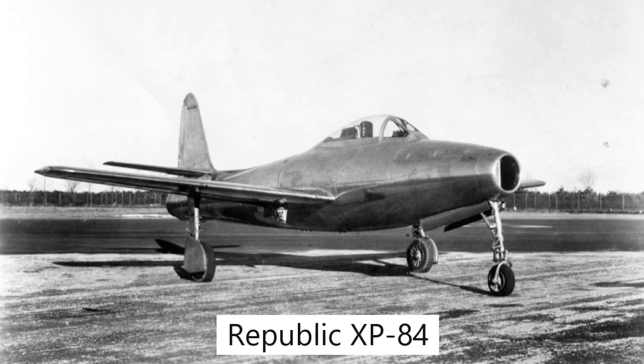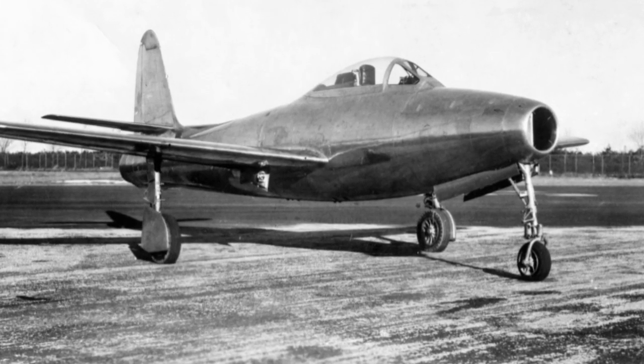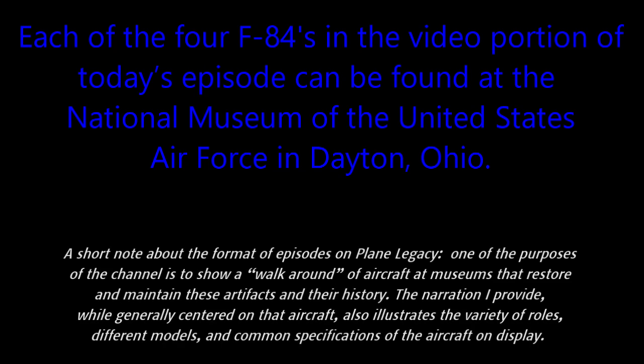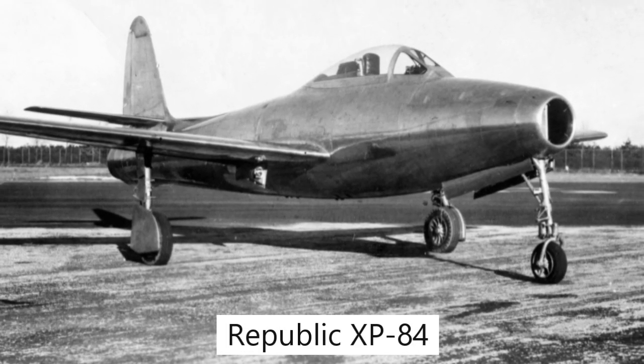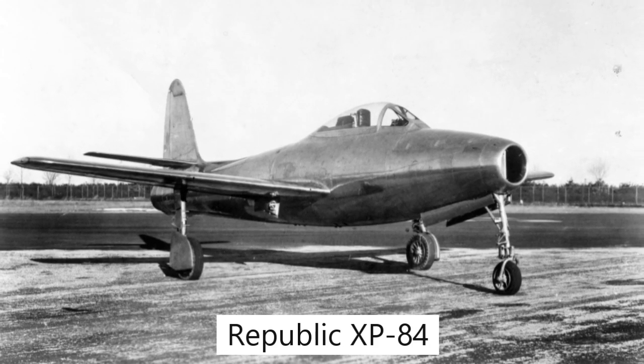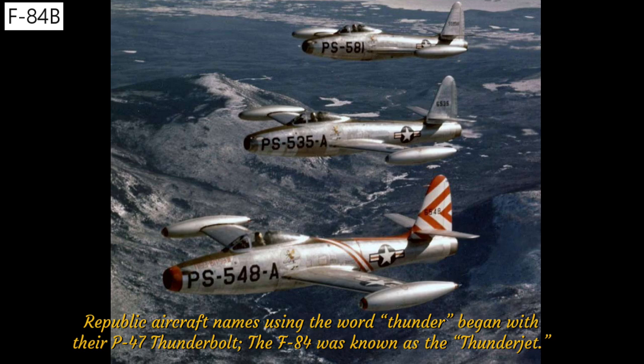The F-84 began in 1944 as a response to a general operational requirement for a fighter capable of at least 600 miles per hour. The prototype and early models featured a slim fuselage with an Allison J-35 turbojet producing a meager 4,900 pounds of thrust placed behind the cockpit, with a round air intake in the nose. Fuel was stored mostly in the wings and wing-tip fuel tanks. The XP-84 first flew on February 28, 1946 and entered service the following year. The National Security Act of 1947 created the United States Air Force as a separate branch of the military, who later changed the letter P for Pursuit to the letter F for Fighter, and the Thunderjet was known from then on as the F-84.